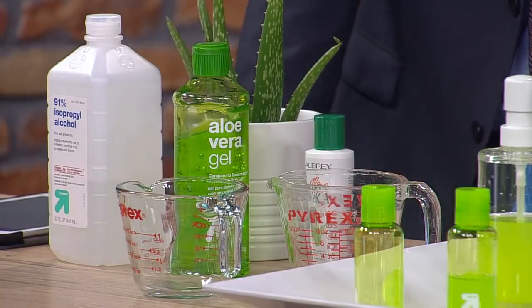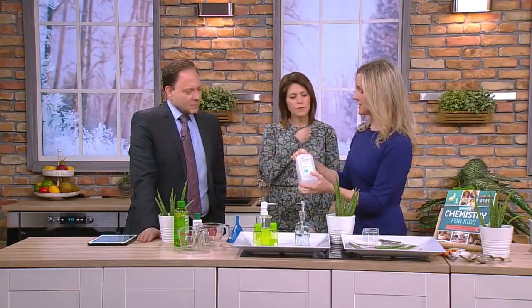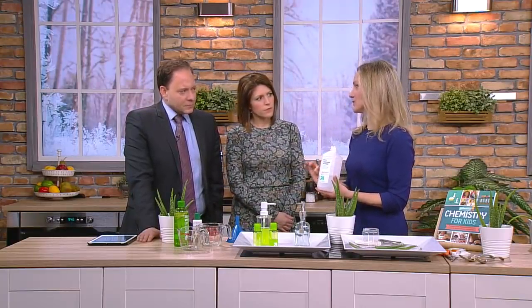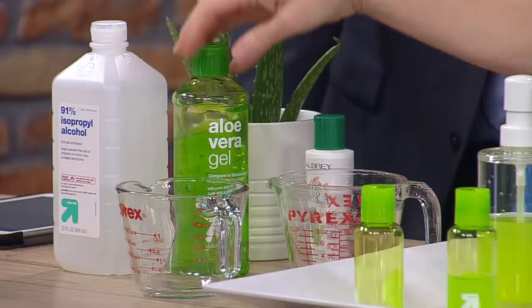The most important thing is that you want to have at least 60% alcohol. I have 91% rubbing alcohol — isopropyl alcohol is rubbing alcohol. You can also use 99%, but if you're using 91%, you add three-fourths cup alcohol and one-fourth cup aloe vera gel.